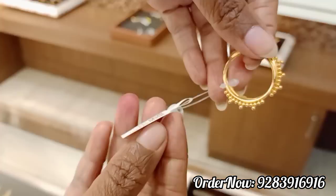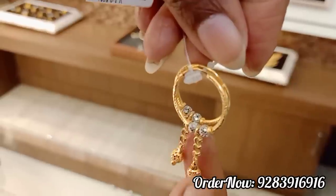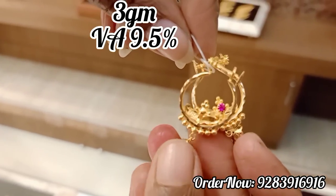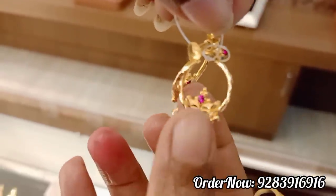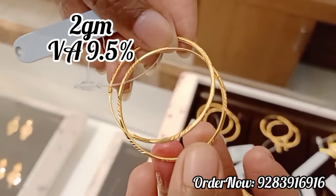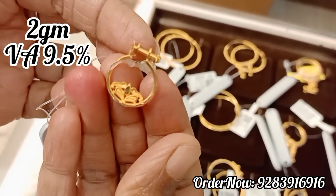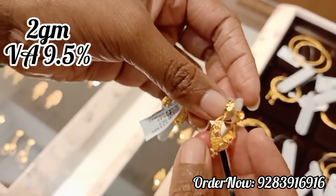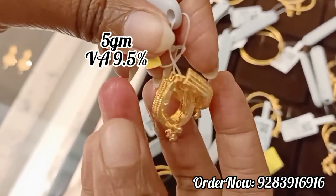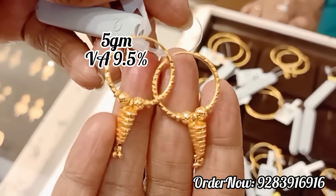You can order via WhatsApp. Worldwide shipping and international courier are available. You can do 4–5 grams in India. Your contact number will be displayed in the description box. If you have any doubts, you can contact them. If you have any questions, please like and share it with your friends. See you in the next video.